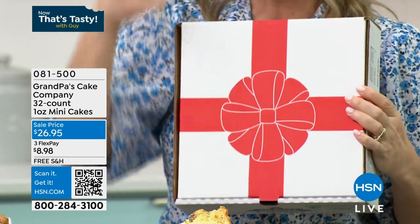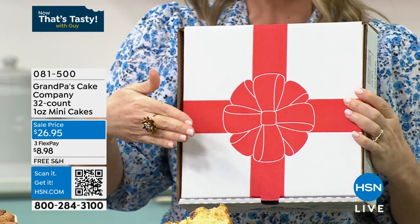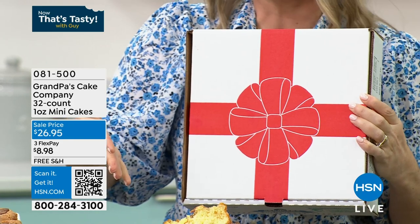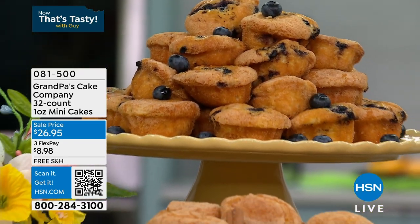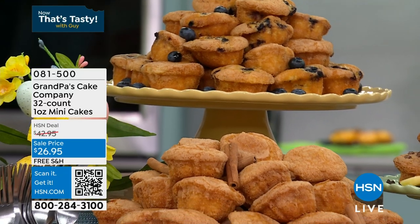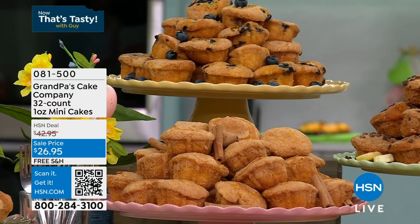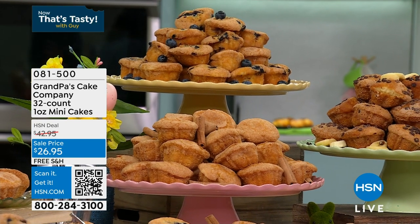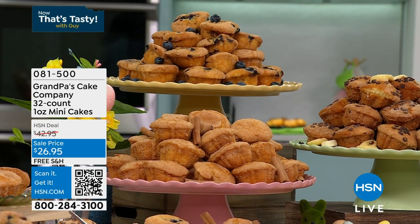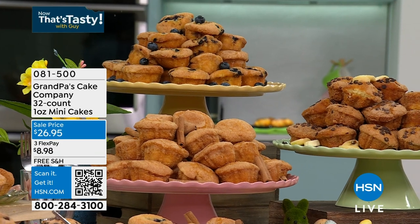Bag in a box — and then you put them in the freezer. You can keep these in the freezer because if you're a one or two person household, or maybe you're holding them for when someone's coming over for tea or coffee, this is perfect for that. It's spring, we're going to start getting the ladies over, playing cards, doing things at the church — whatever it is, you can pull these out as you need them.